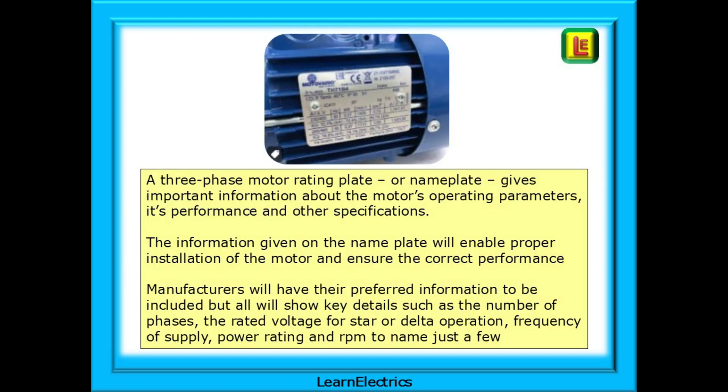A three-phase motor rating plate, or nameplate, gives important information about the motor's operating parameters, its performance, and other specifications. The information given on the nameplate will enable proper installation of the motor and ensure correct performance in use. Manufacturers will have their preferred information to include, but all will show key details such as the number of phases, the rated voltage for star or delta operation, frequency of supply, power rating, and RPM, to name just a few.